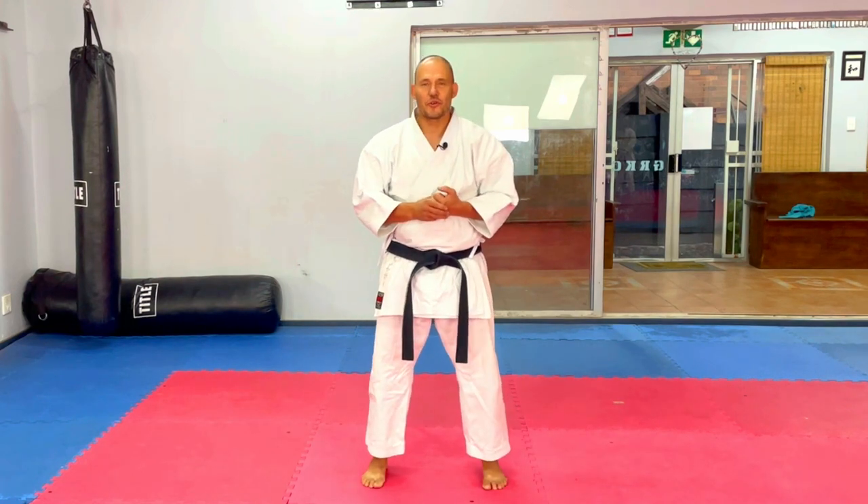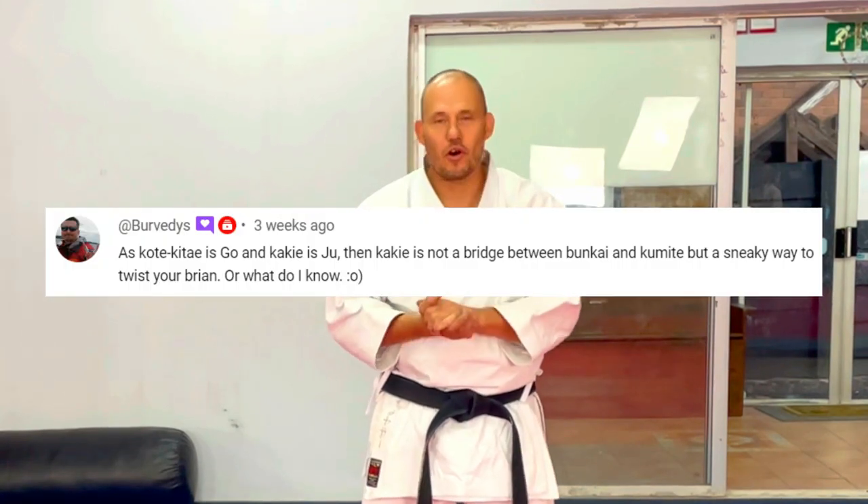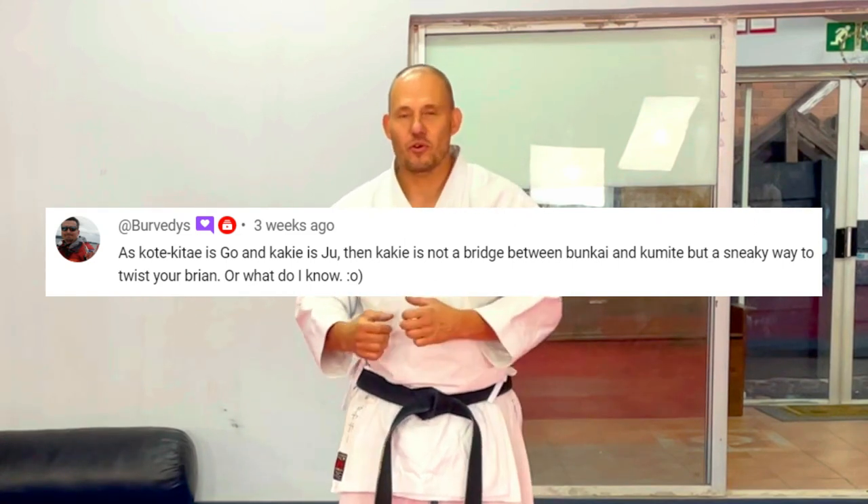Welcome back to the Goju-ryu Karate Center. A comment a couple of weeks ago: if kakie is the Ju component of Goju-ryu, the Ude Tanden or Kotekitai is the Go component. This is the physical conditioning that one would undergo to develop a very strong body.